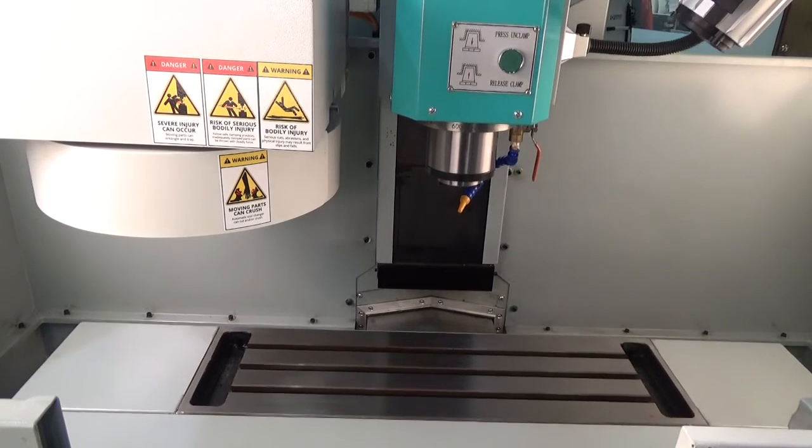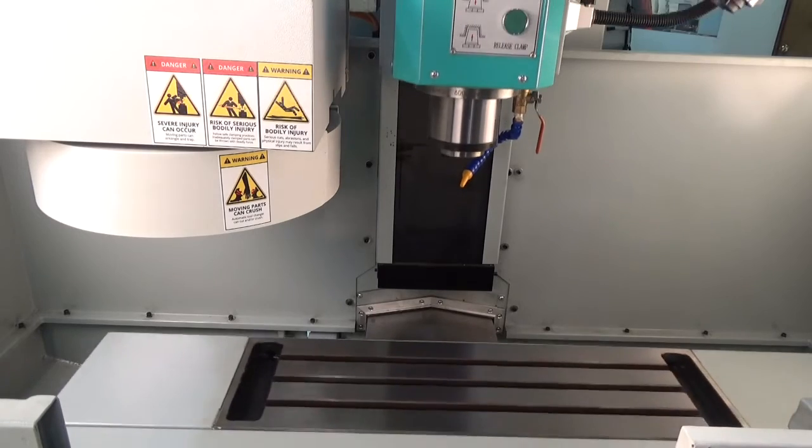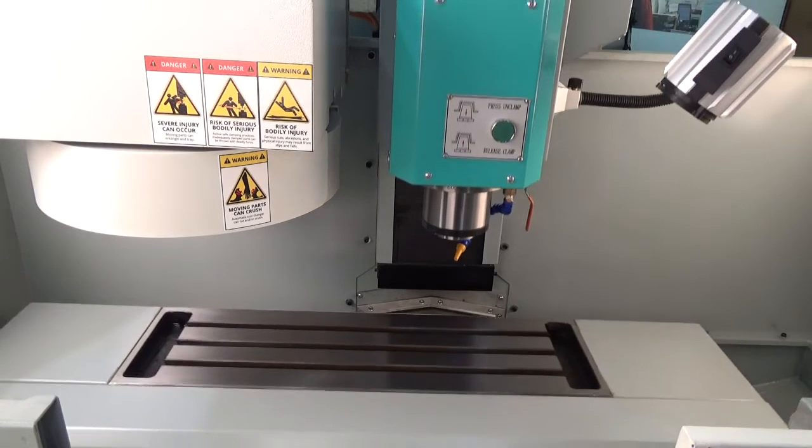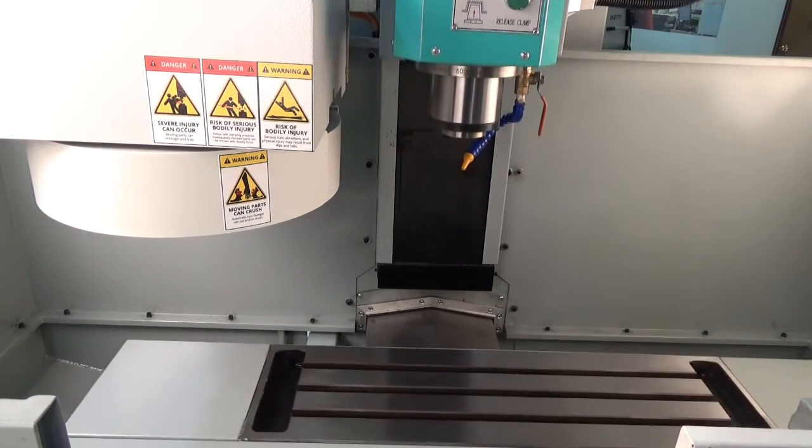The MT300 Pro is fitted with linear guides and bearings on all three axes. This machine is capable of 600 inches per minute rapid and over 300 inches per minute cutting feed.